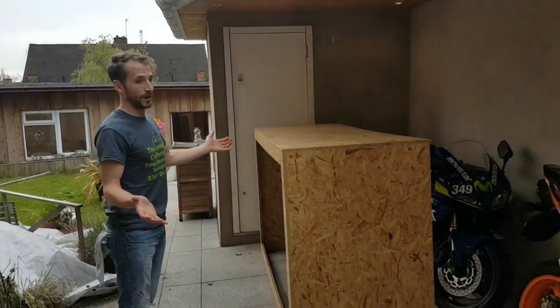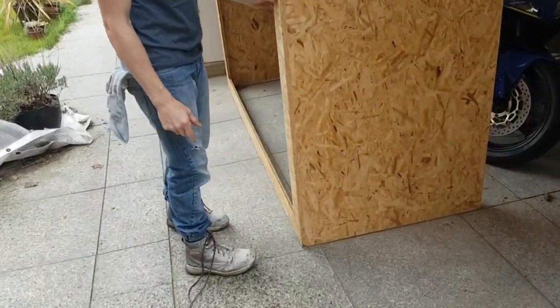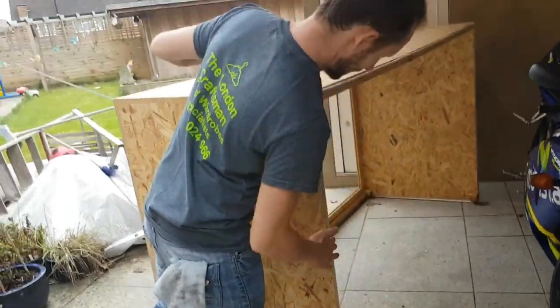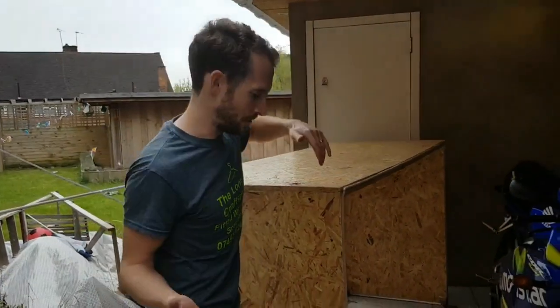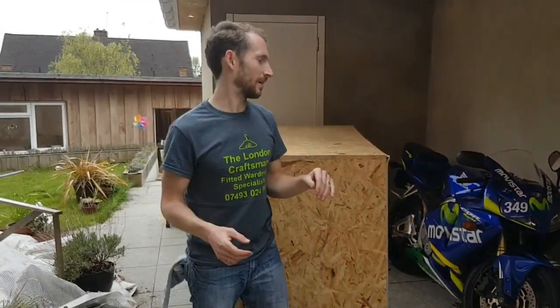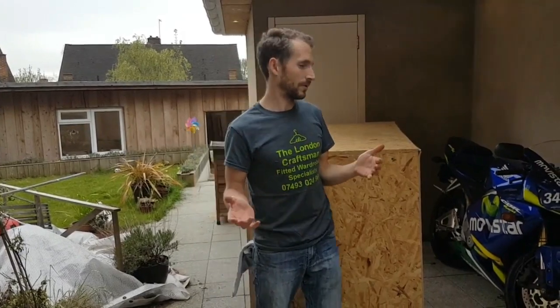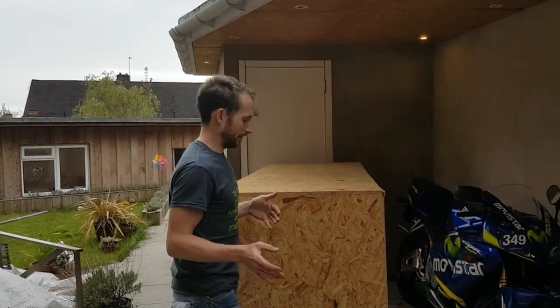So this is one of the boxes. As you can see it's on wheels. It's open at the back and it's got seals that go up against the back. So this is only a prototype — I've used OSB because I had some in the workshop and I had some wheels left over and some seals left over from another job. All this is just a prototype to see what the next version is going to be and see if it even works.